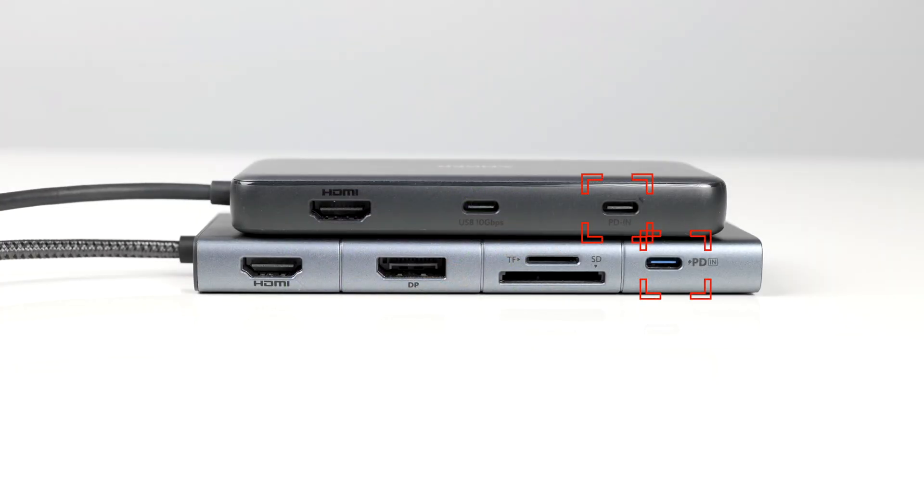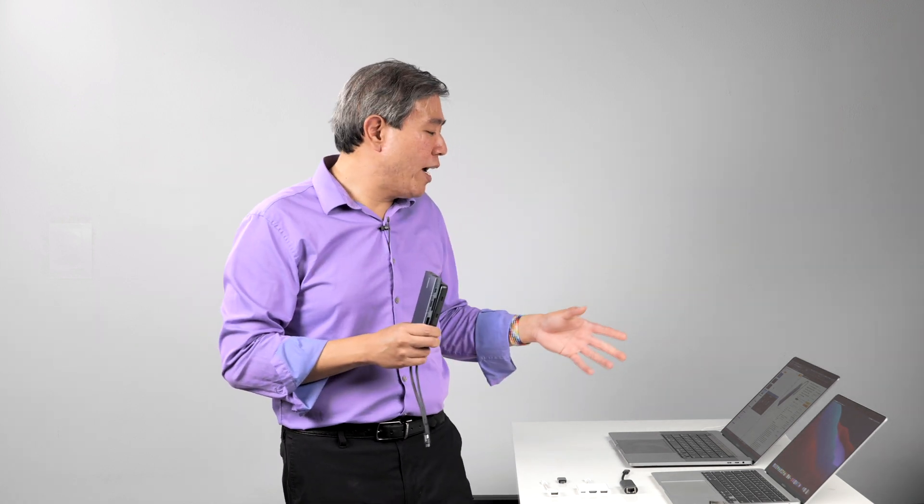In addition, both hubs support power delivery — you can plug the USB-C from your power adapter directly into the hub. They can take power up to 100 watts and distribute 85 watts to your system. If you're running an M1 MacBook Air, MacBook Pro, or iPad, you'll be perfectly fine — the power adapters that come with those computers are well under 85 watts.